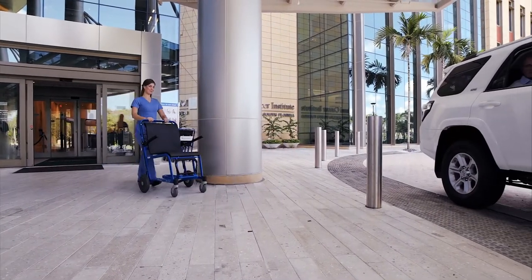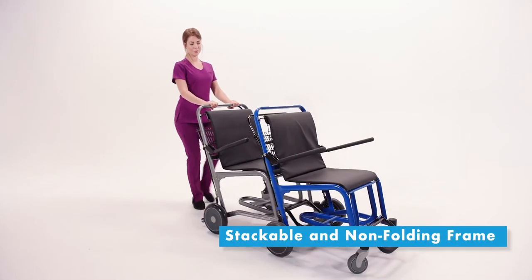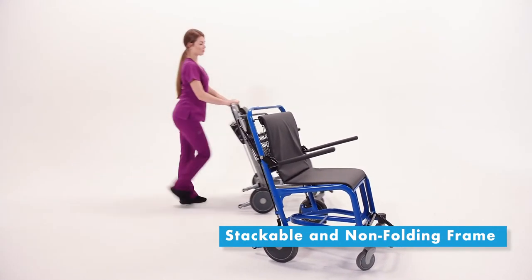The height of the back of the chair is designed to afford the attendant a comfortable position to engage the chair without stooping, reducing stress and pain on the attendant's back. Staxi is easy to find and they even nest together. Each Staxi is 39 inches in length, and as they nest, each subsequent chair adds 12.5 inches to the stack, saving space and eliminating scattered chairs.